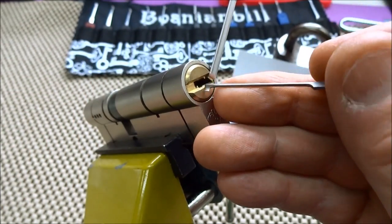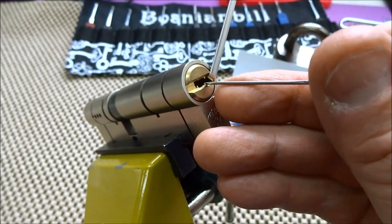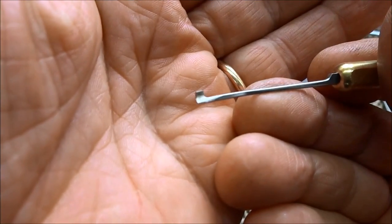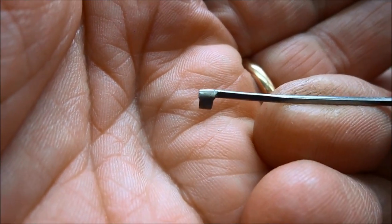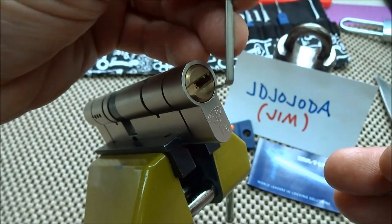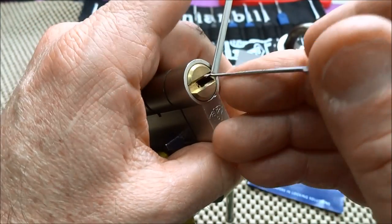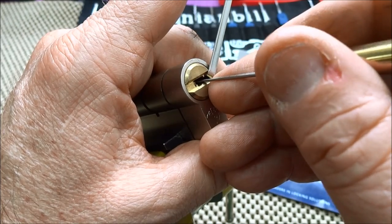I'm gonna try to go down the right side of the keyway. On the left side there's a piece of warding there and I'm afraid it'll get hung up on the pick, so let's just try the right side first. I'm gonna try to start off with this homemade curved flag — nothing fancy to look at, but hey it works. A little tension, I'm looking for a binder.